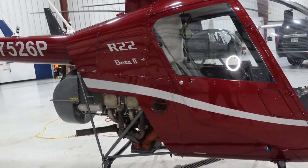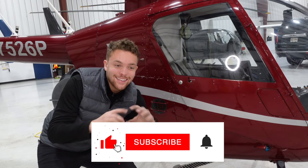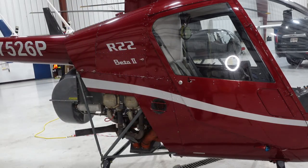That's going to conclude this video. Watch it as many times as you want. Subscribe, like, and hit that bell notification so you get notified every time I post a new video. I'll see you on the next one.